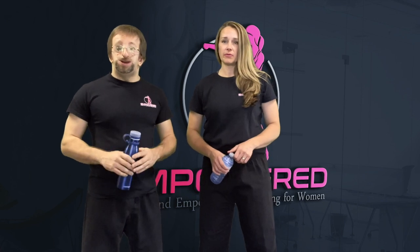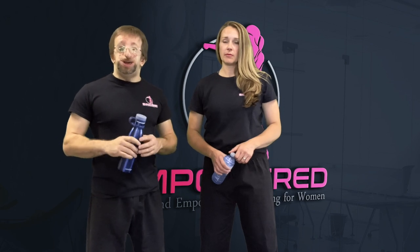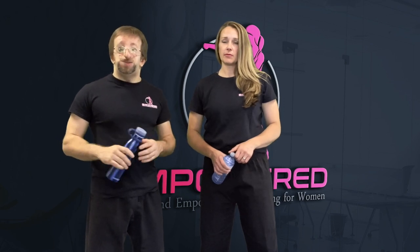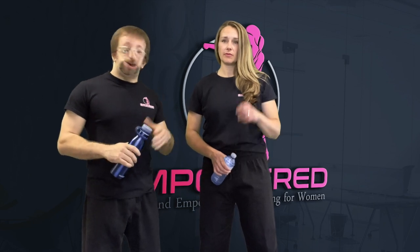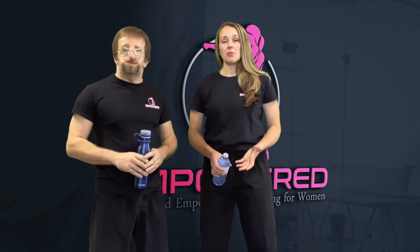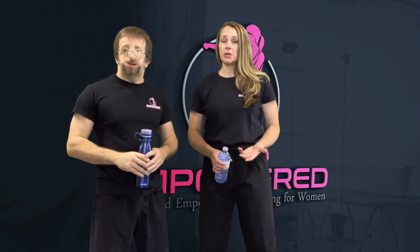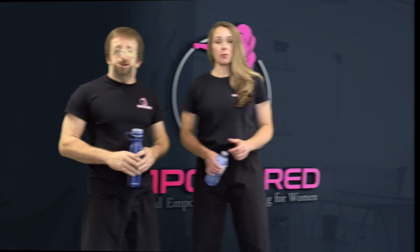A water bottle is a great self-defense tool because most people would never think of a water bottle being used as a weapon, and nowadays most people carry one around during their regular day, whether it be a regular plastic water bottle or a steel one. Because water bottles can contain hard metal, they can be used effectively for striking your attacker on the vulnerable areas of their body.